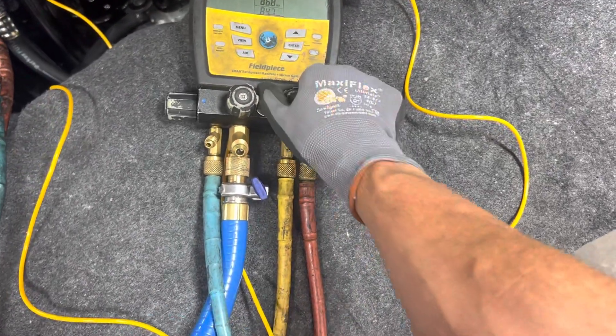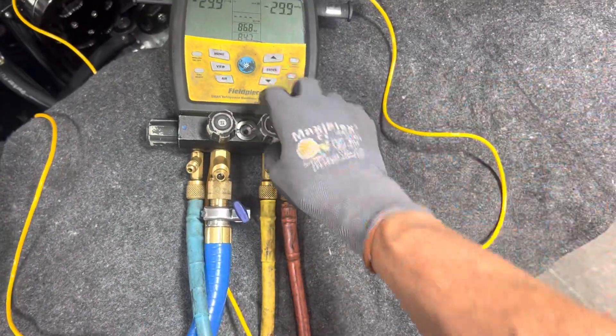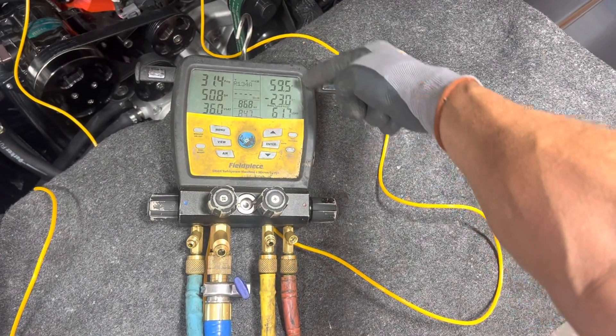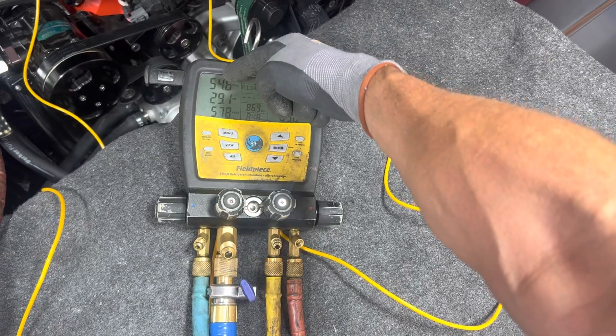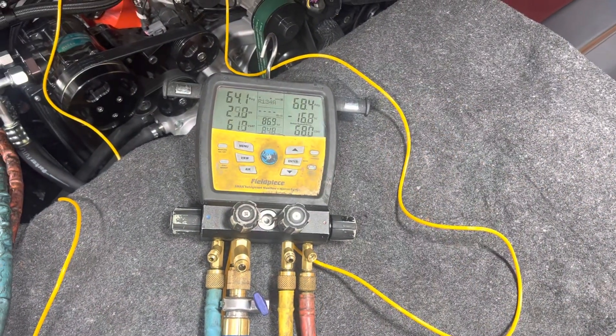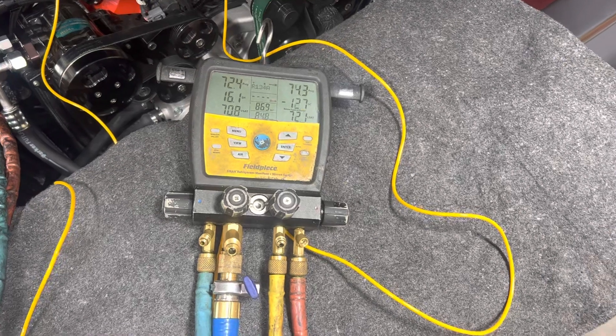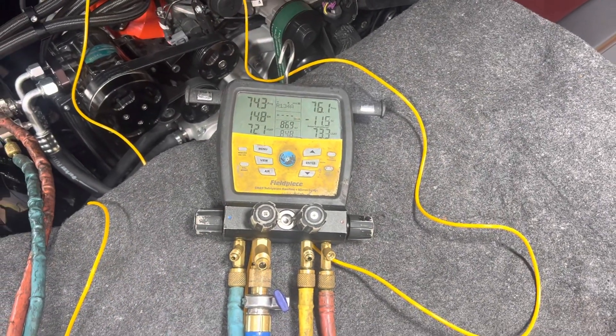There we go — you can see 57 psi right there. It's going through the entire system, coming out on the other side through the expansion valve, through the evaporator, back up the low side, and out the low side port. We're at 75 psi.